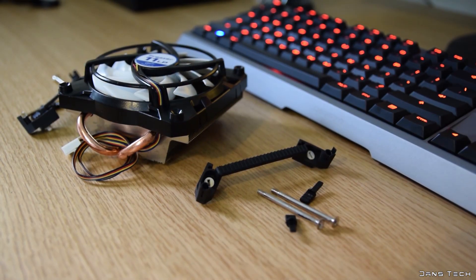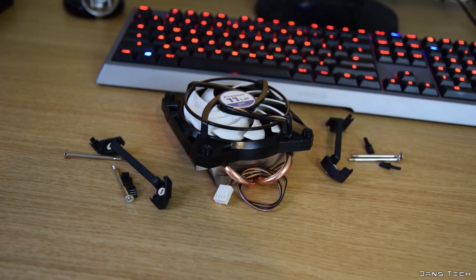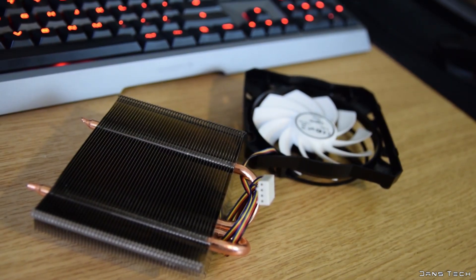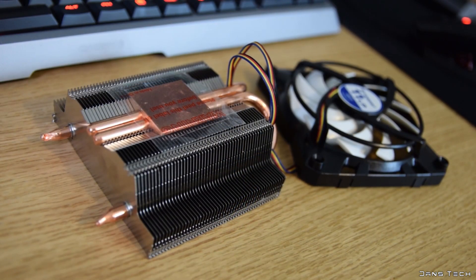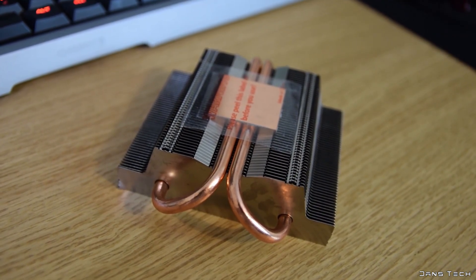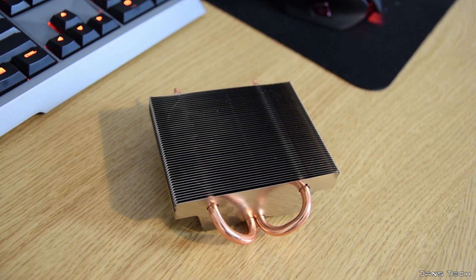This cooler is compatible with the LGA115X platforms in addition to the older LGA775 platform. The heatsink features a tightly packed fin stack consisting of 50 fins and 2 copper heatpipes. These make contact with the base plate and loop round towards the middle of the heatsink, which should give you a good indication of how well the cooler is going to perform.